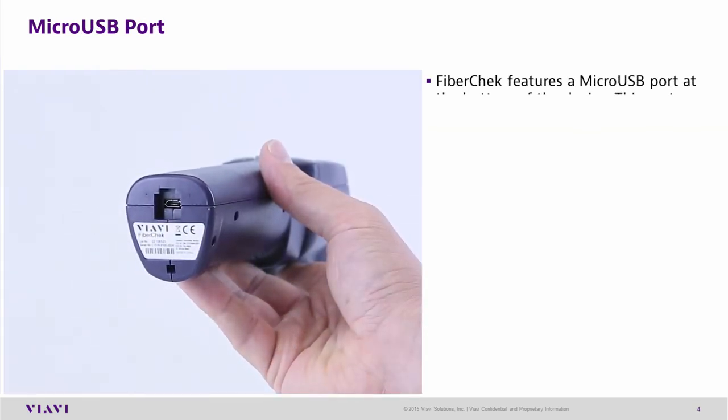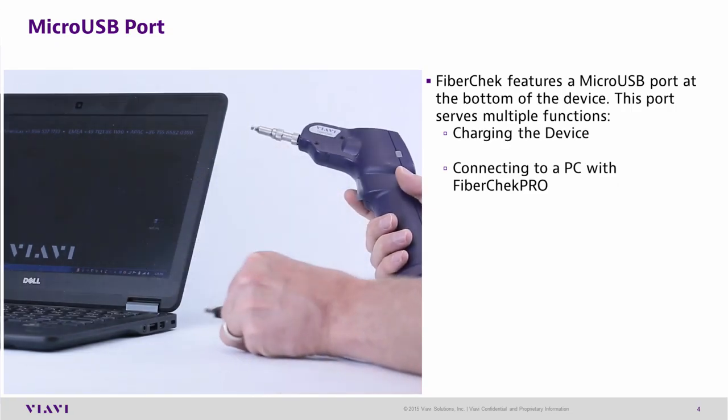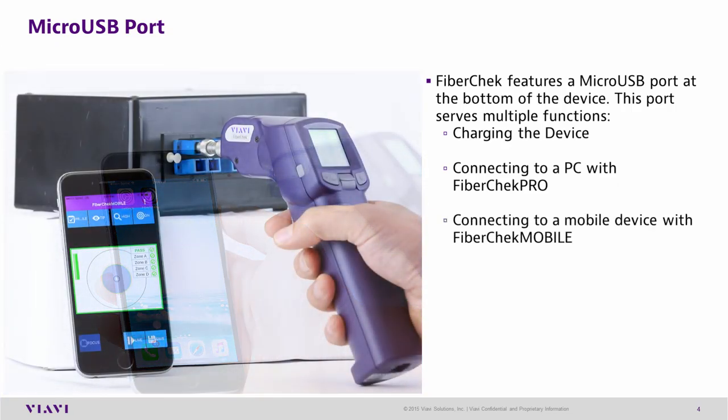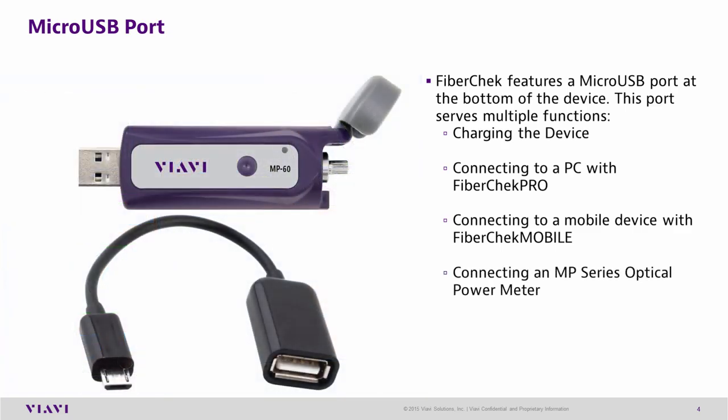The FiberCheck Probe features a micro-USB port at the bottom of the device. This port serves multiple functions including charging the device, connecting to a PC, connecting a mobile device to be used with FiberCheck Mobile, and connecting an MP series optical power meter.